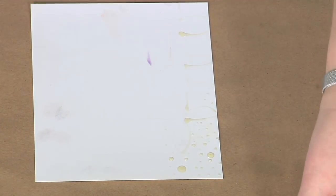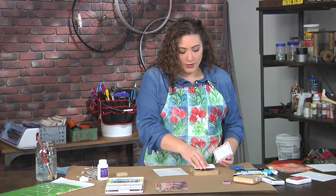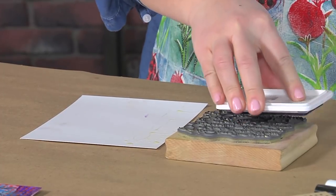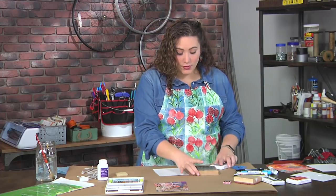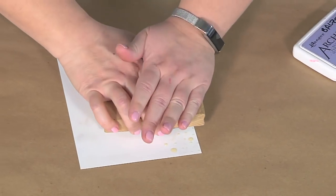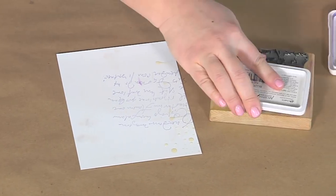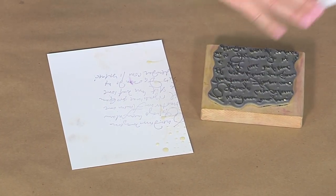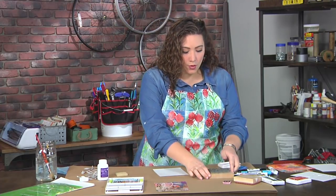The next thing is I have some stamps, and I'm just going to go ahead and ink them up. I love using stamps of all kinds — I do not discriminate against any kind of stamps, I absolutely love them. Here I'm just using some rubber stamps that are wood mounted, and you can go ahead and stamp it. It doesn't have to be straight or perfect, but you do want to use a permanent waterproof ink. That's the only thing that's really important.